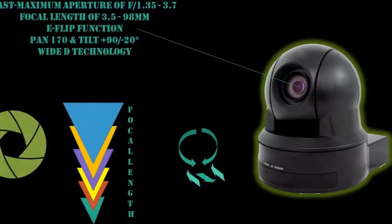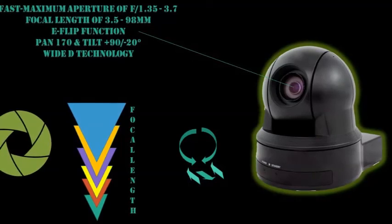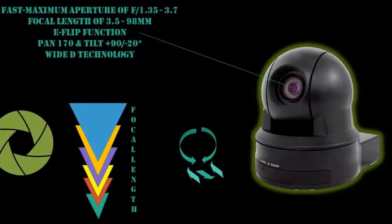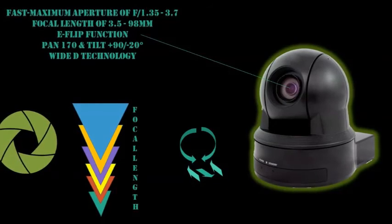The lens has a fast maximum aperture of f/1.35 to f/3.7 and a focal length of 3.5 to 98 millimeters, which renders a 35mm equivalent of approximately 40 to 1060 millimeters.